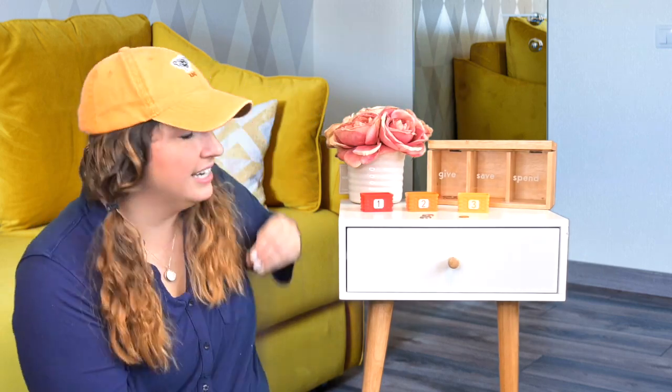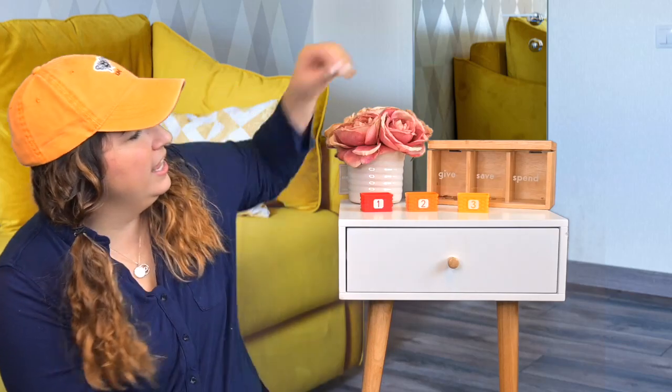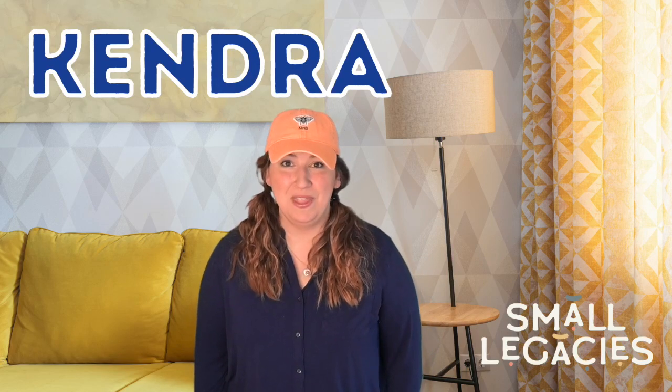Now that we've counted the coins, let's put them in our legacy bag. I always like to start with give — I like to give back to those in need. Then I like to save for something special, like a big present or something really big. And then the last category is spend — to spend on fun little things, like more Bazooka bubble gum! Thanks for counting the coins in the baskets with me. Thank you so much for learning about dimes with me today. Would you like to come back again? Remember, my name is Kendra — K-E-N-D-R-A — and I would love to count more coins with you next time. Have a great day everyone, bye!